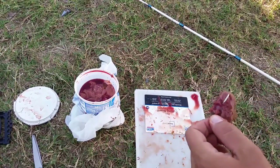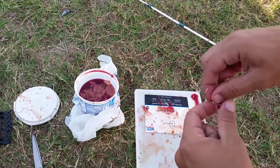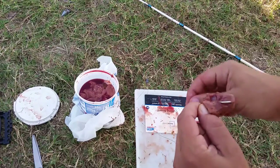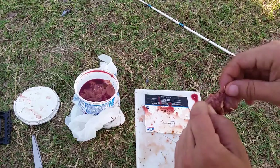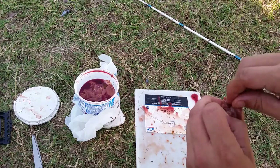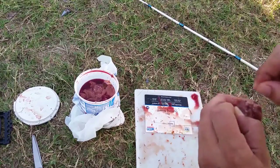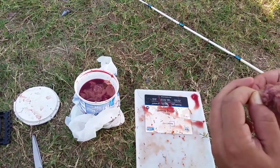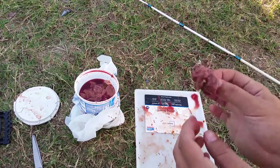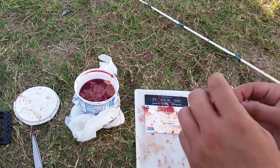I'm going to take my stretchy string — elastic string, $0.97 at Walmart. I'm going to make sure I loop a whole bunch of it around the eyelet so that it kind of gets stuck in place, and then work down the meat. The elastic fibers will stretch apart and when they tighten back up, they bite into the meat. It leaves you this nice little chunk of liver that's elasticated in place.